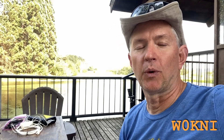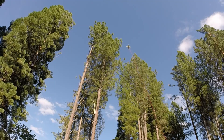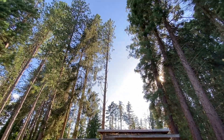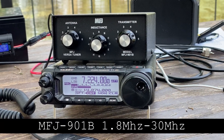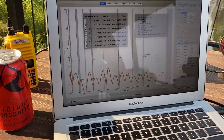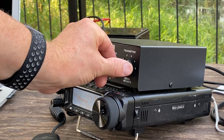Hey, welcome back. If you watched my previous video, you know I spent a little time putting up a long wire antenna using my quad and we got the radio going. So today I'll show you a piece of equipment that's really useful in my situation: the MFJ-901B, which is a manual tuner from 1.8 MHz to 30 MHz, 150 watt PEP. I'm going to take the two-page instructions and see exactly how close I can get based on those and what the NanoVNA says.